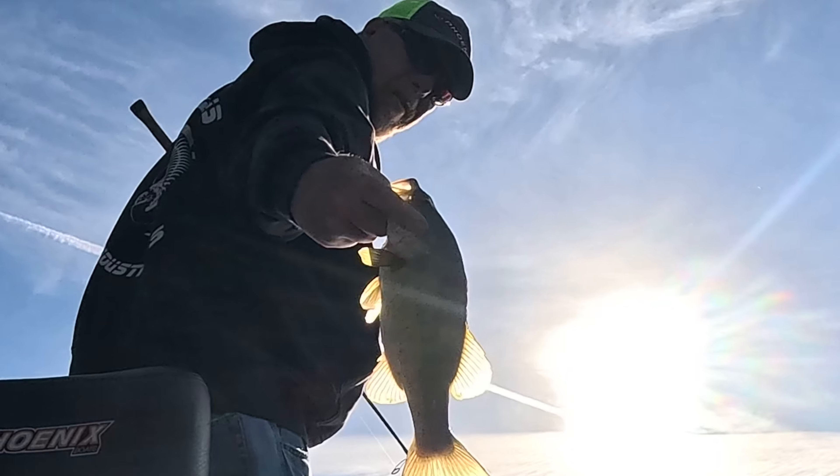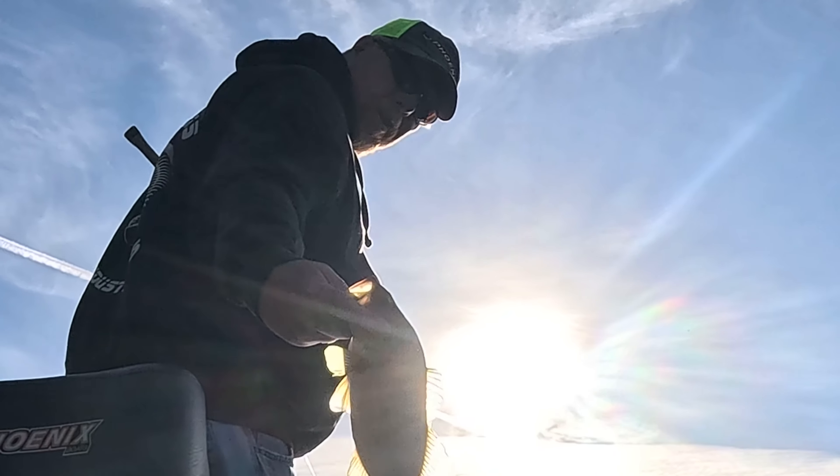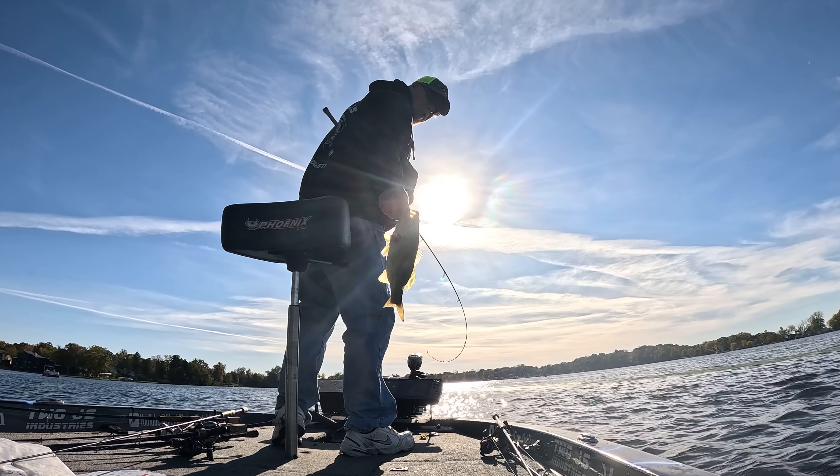There's only a little one. They're all about this size — just like 13, 14 inch.